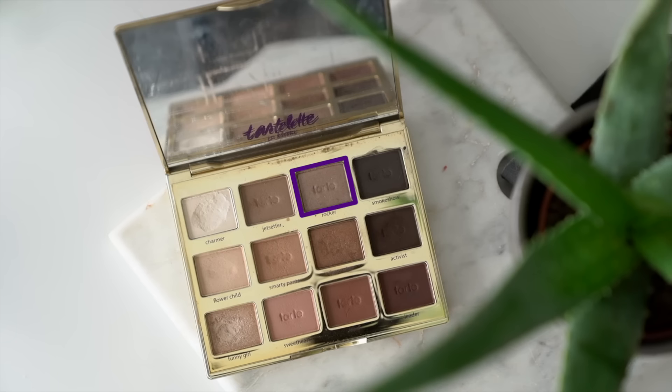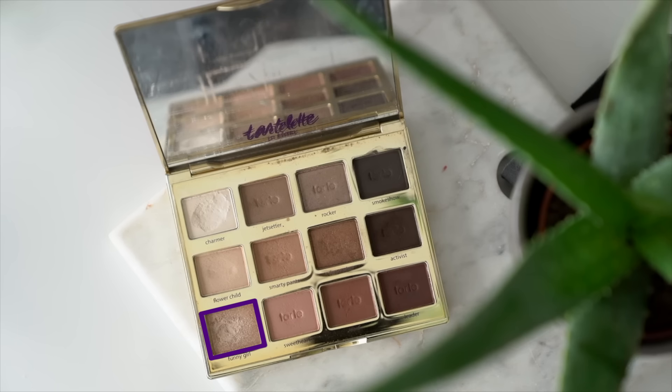Now I'm taking a small synthetic brush and going into Rocker, which is that silvery taupe shade, and popping that right in the center of my lid where I left that empty space. Then I'm going to flip my brush around and go into Funny Girl, which is the corner shade — probably my favorite shade in the palette. I'm grabbing a touch of this and applying it directly in the center of my lid to add a little bit more highlight there so the eye almost looks wet. I'm not layering it on top of Rocker, just applying it right in the center.